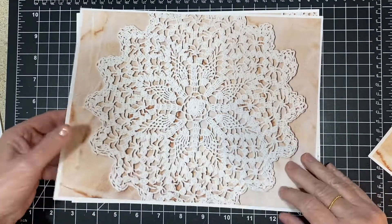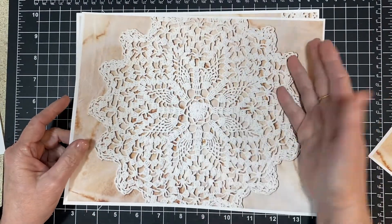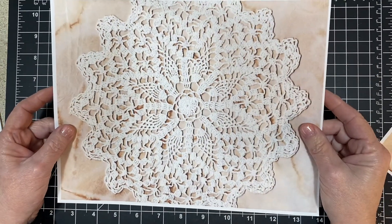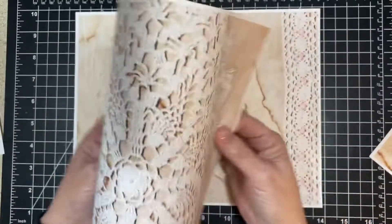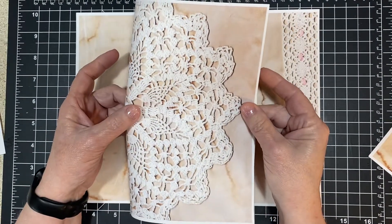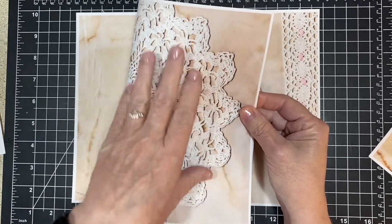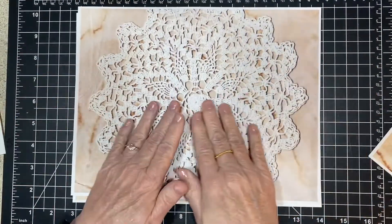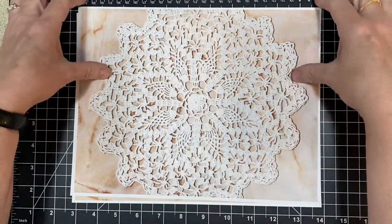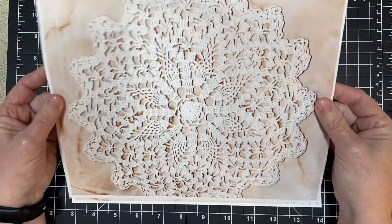All of the doilies that you see were my mother's or grandmother's. This is so pretty. This is going to make a beautiful page — look at that. That would even make a beautiful cover. And then you just put some stuff on it. I tried to center it so nicely so that this would be the middle, and you could just really make a beautiful page with that.